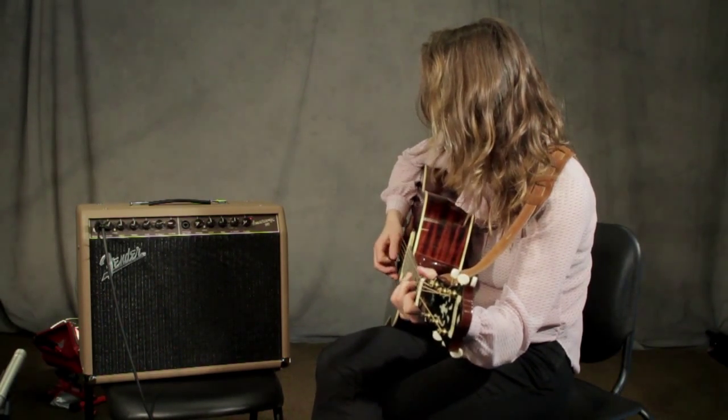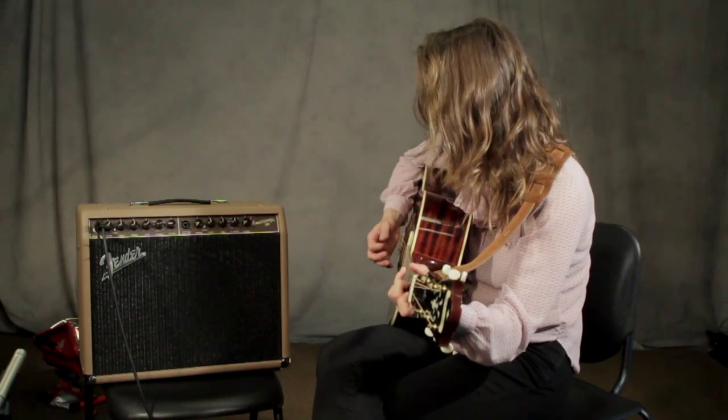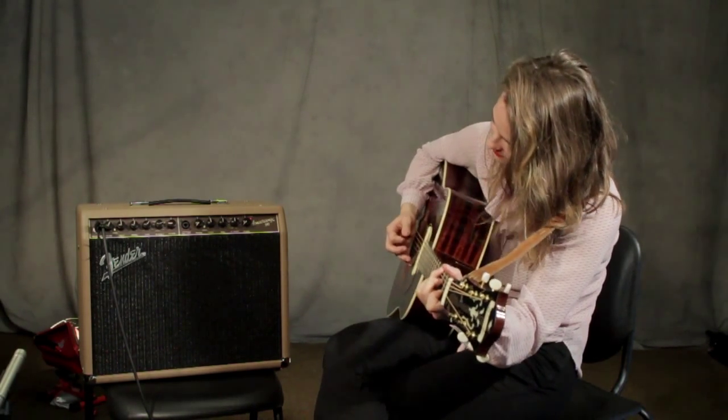Playing through the Acoustasonic 90 is Don Landis.